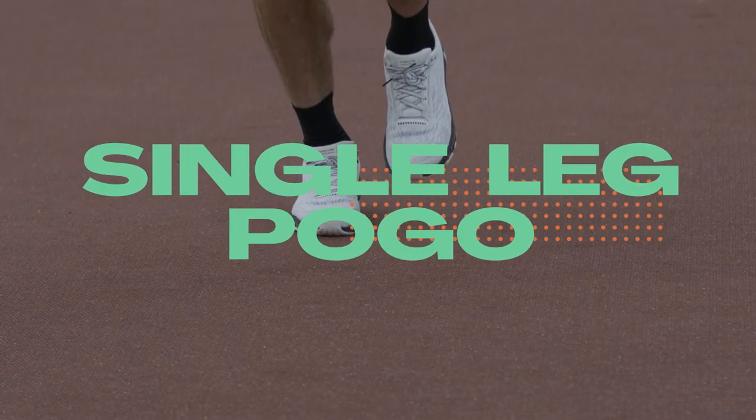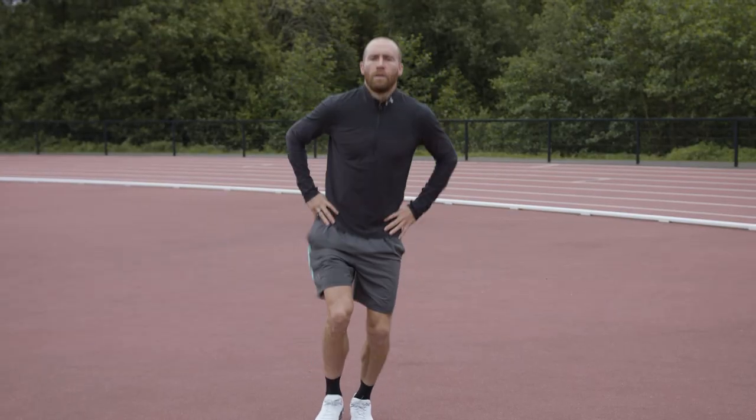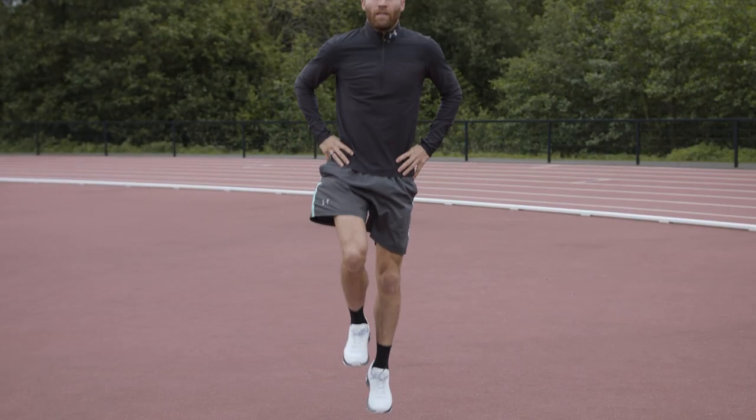As you've seen, you're trying to hit the ground and bounce up as quick as you can, and then you can move on to single leg pogo — it's really not that much different from the double leg pogo except, as you guessed it, we're on a single leg. Hit the ground and react off it as quick as you can, trying to stay nice and upright, core engaged, everything strong and arms relaxed.